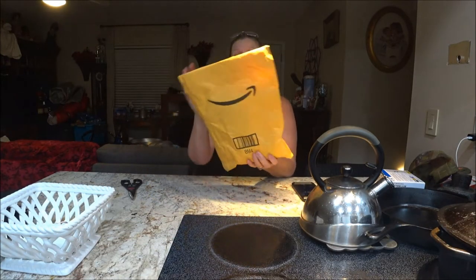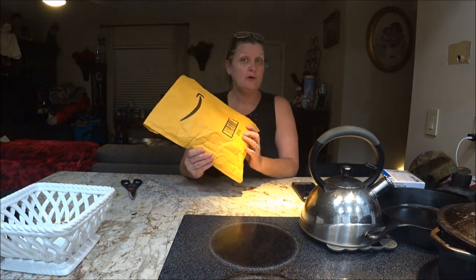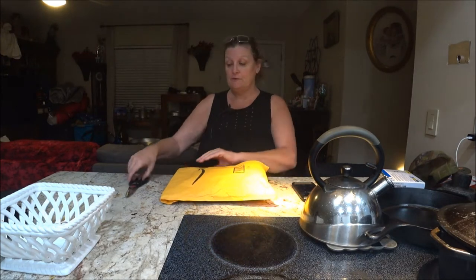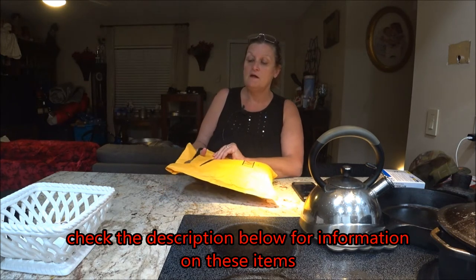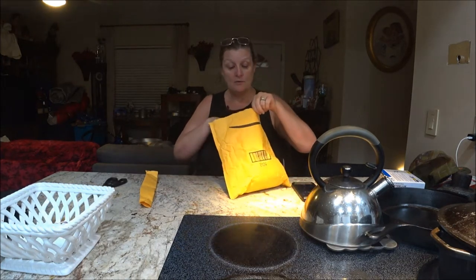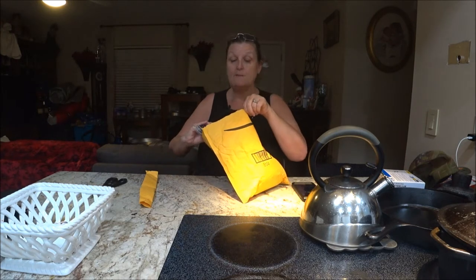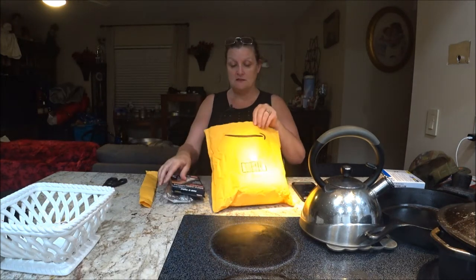Hey everyone, this is Monkey 1000 and today I got a parcel with a couple of things in here. I don't know if I got them all but I know I got at least two of them, so we're going to open it up. These all came from Amazon and I got them all at the same time — I had three, so we will discuss. Yep, all three did come, great!